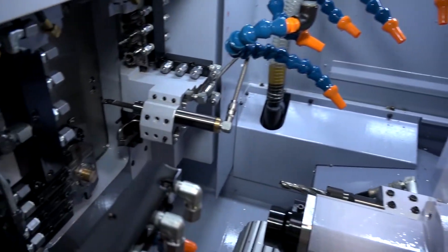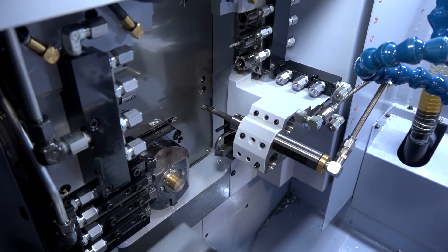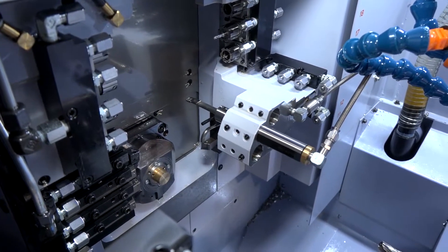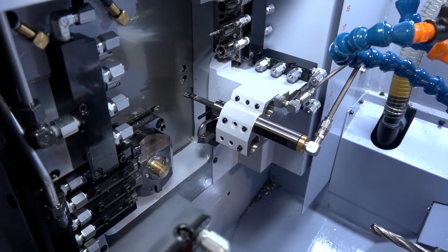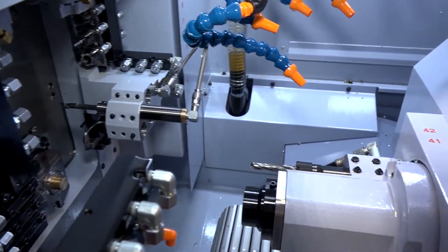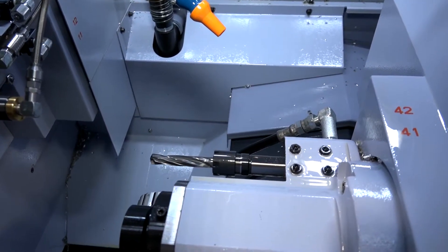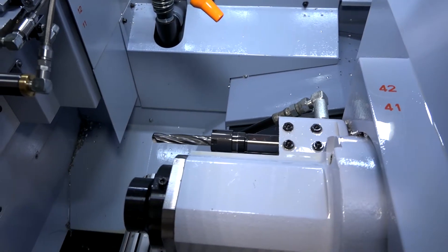It's a highly complex, highly versatile machine, enabling you to machine volume parts very quickly. We also have two independent deep hole drilling stations next to the sub spindle on the machine, so you can obviously carry out those deep hole drilling operations.